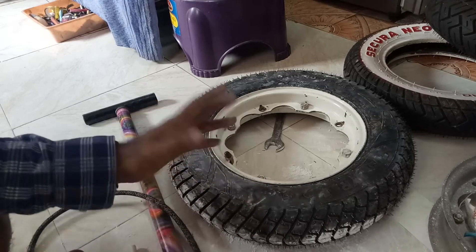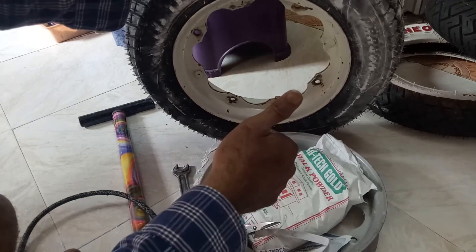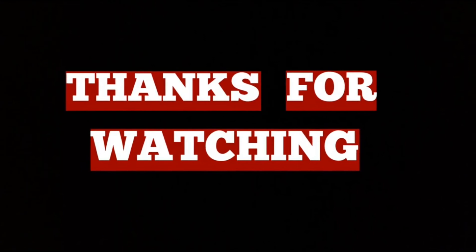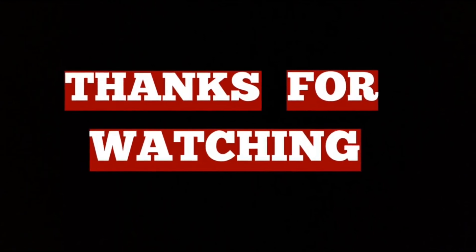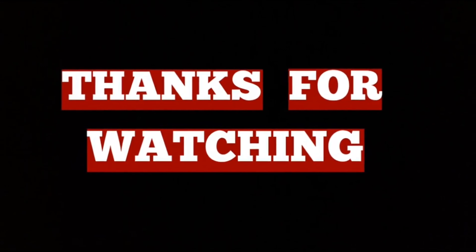That's all — it is very simple. Thanks for watching, we will meet again. Do it right, just do it.